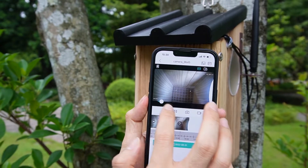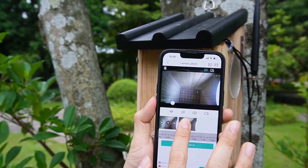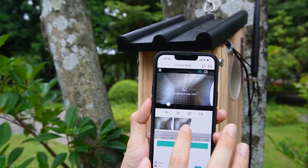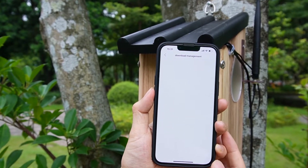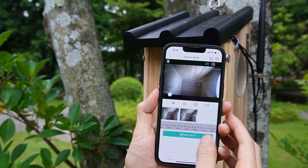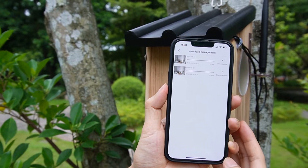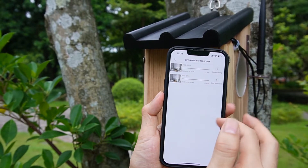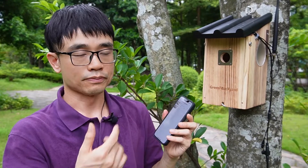To download the file from the micro SD card, select the file, hold for a while, then click download. The file is now downloading to my mobile phone. There's no need to physically remove the micro SD card — we can download the files directly to the mobile phone or to a PC computer.